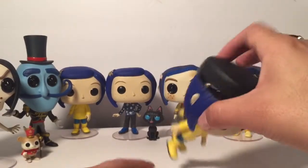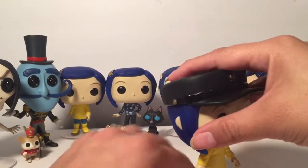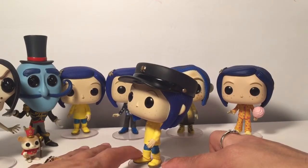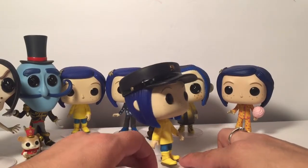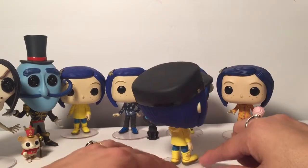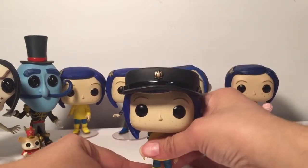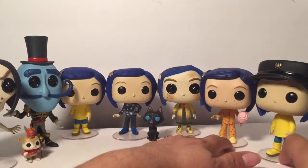She's really top-heavy so even with her stand she doesn't stay in it. It kind of looks like she's taking a step — her foot's not completely down — so it looks like she's in motion, which is pretty cool, like she's marching. Really cool. But yeah, that's all of them — that's all the Coraline pops. Hope you enjoyed them, thanks for watching.